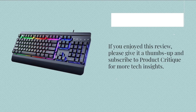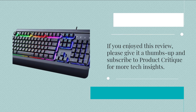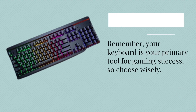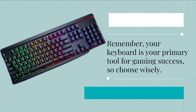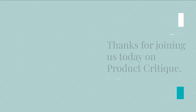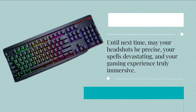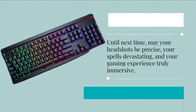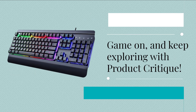If you enjoyed this review, please give it a thumbs up and subscribe to Product Critique for more tech insights. Remember, your keyboard is your primary tool for gaming success, so choose wisely. Thanks for joining us today on Product Critique. Until next time, may your headshots be precise, your spells devastating, and your gaming experience truly immersive. Game on, and keep exploring with Product Critique.